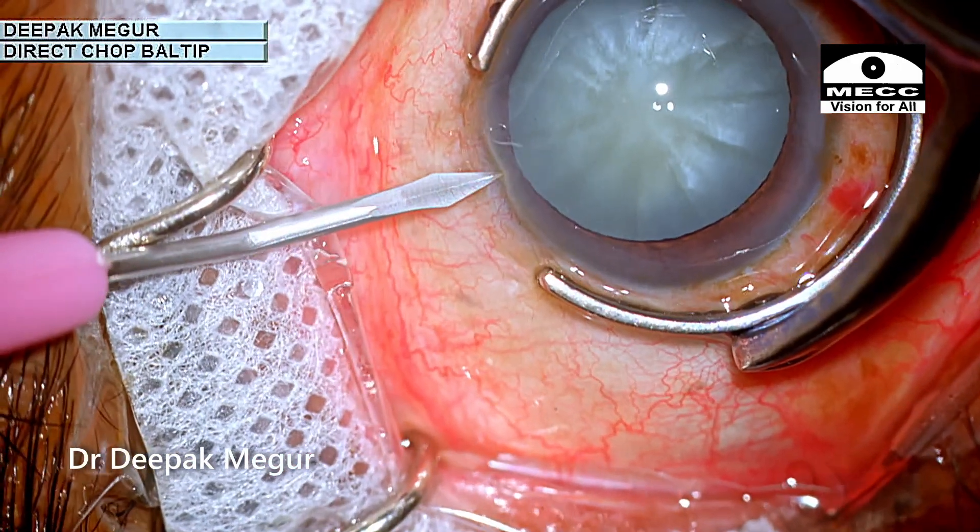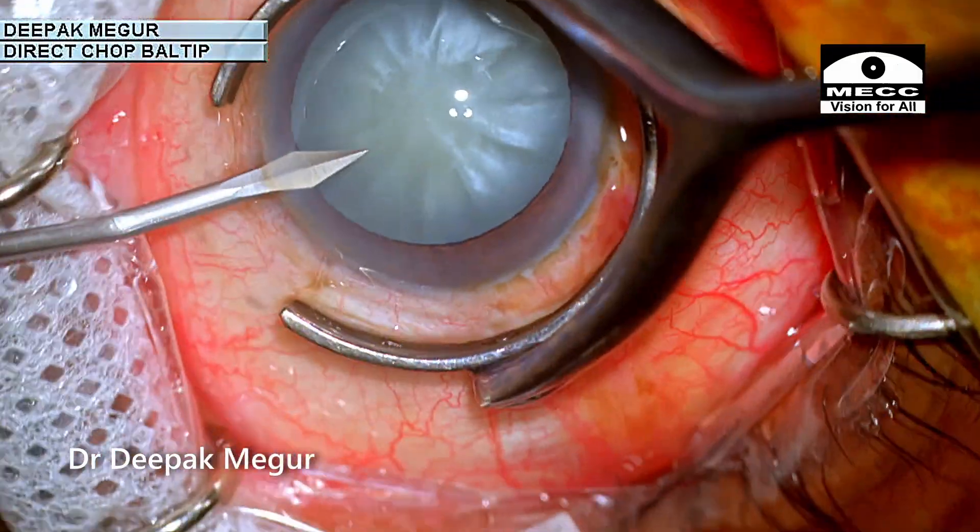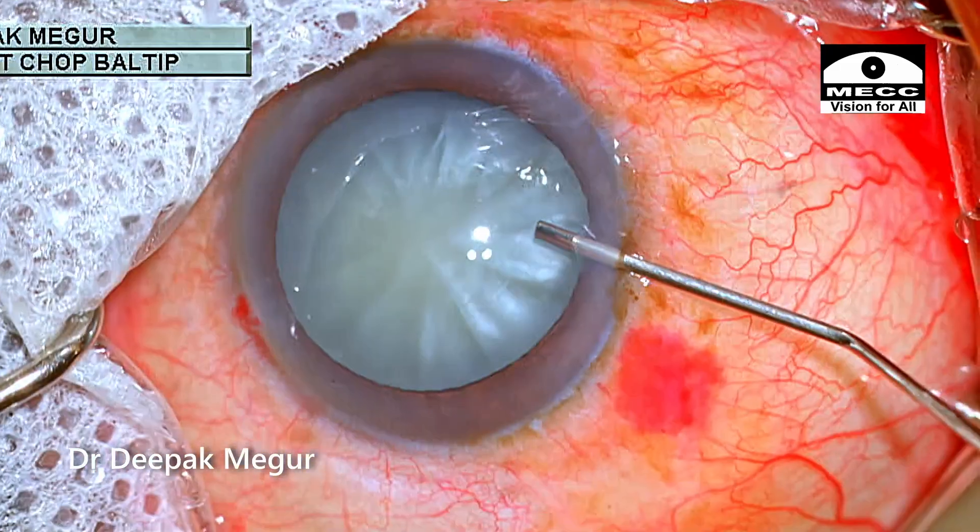The patient keeps jerking his eyes a lot as the surgery is begun. But over a period of time, I am hopeful that he settles down well.